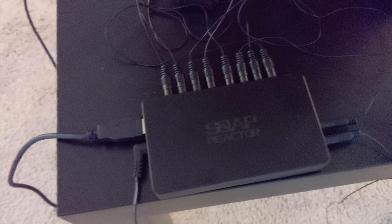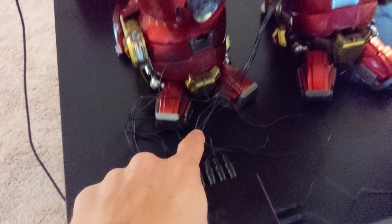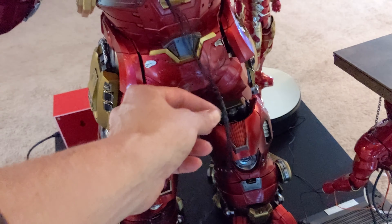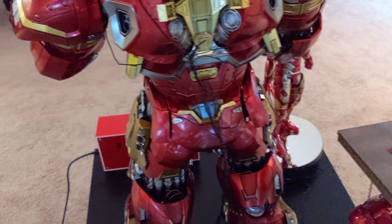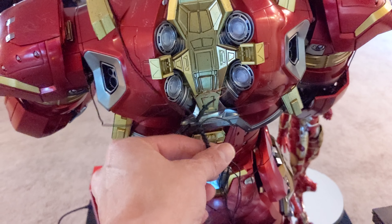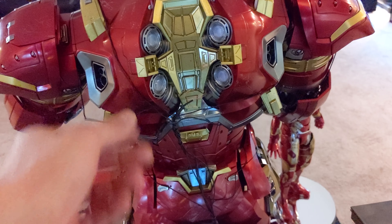For those of you who are not familiar, this is the Soap Studio power module right here — the Soap Reactor module. You can see I have a USB running to the light box, and I have tons of little connectors here that are going to hide and kind of bend in. One of the complaints a lot of collectors have about the Soap Reactor is all the cables, but if you're clever enough and patient enough, you can kind of wire some of the stuff.